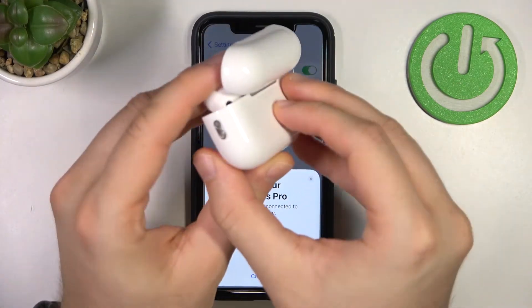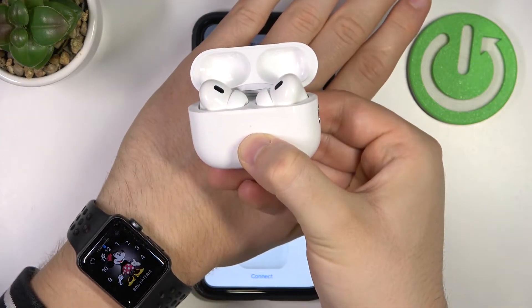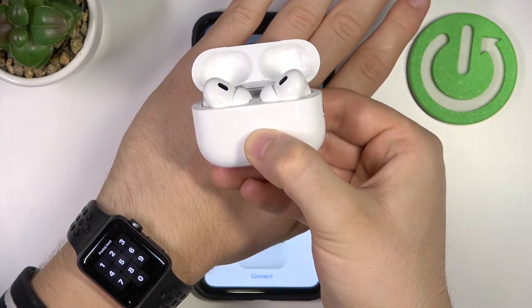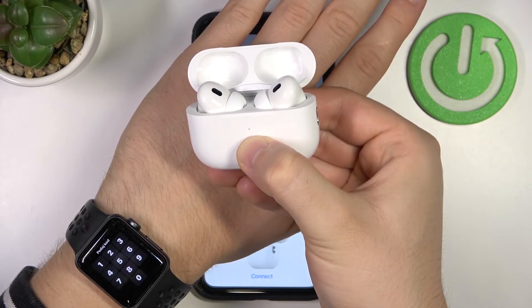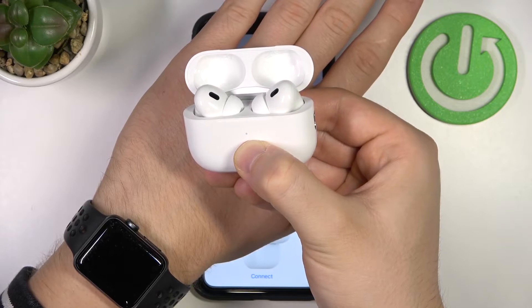Go ahead and click and hold the back button and watch the indicator. You have to keep holding — do not remove your finger from this button, because releasing it will stop the hard reset process.